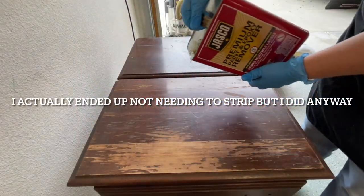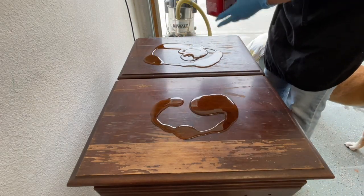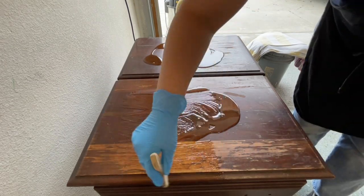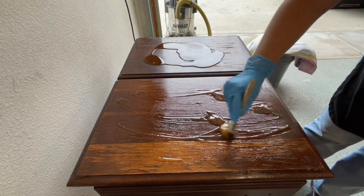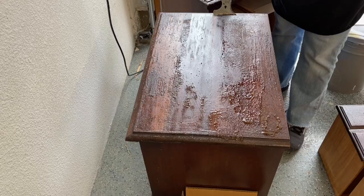Time to strip the top. I was hoping that these were a different wood than what they actually are — I wanted to do a stain on the top and a paint on the bottom — but after stripping them I realized that they were a type of wood that doesn't stain well.